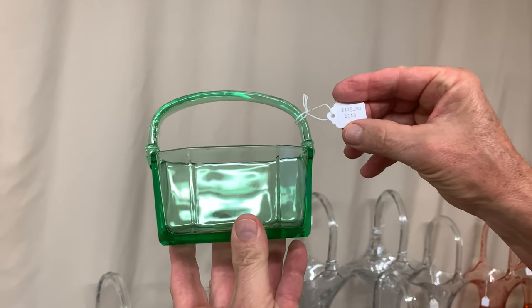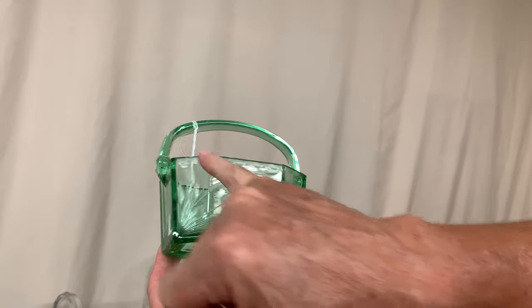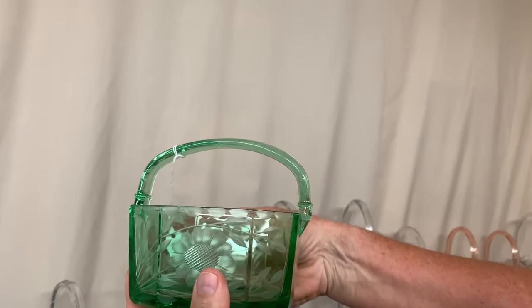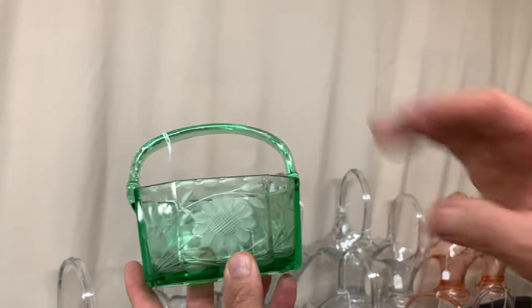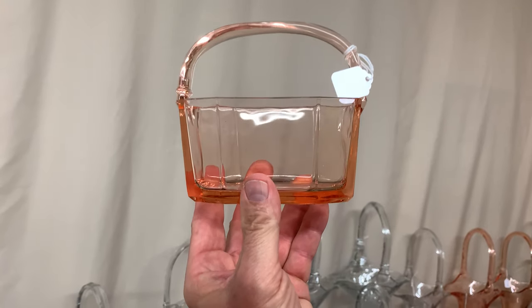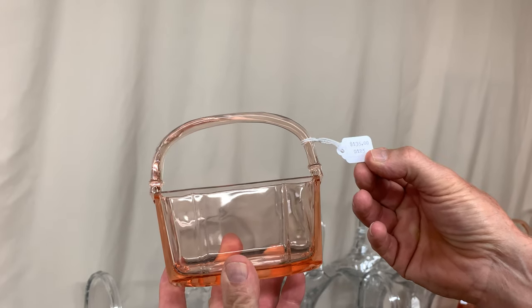Here's the same octagon basket in moongleam with no decoration, just like it came out of the factory. These baskets have a ground bottom and are signed in the center. Plain moongleam is $125 — relatively easy to find. Here's the same basket with an elaborate cutting — putties around the top with a flower and leaves — and as you'd expect, it's a lot more money because of the decoration: priced $850. A moongleam octagon basket with any decoration at all is very difficult to find. Here's a flamingo basket with no decoration — you can really see it's flat on top where the bust off was ground off — priced $135.